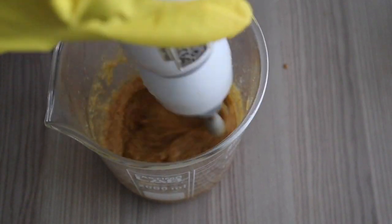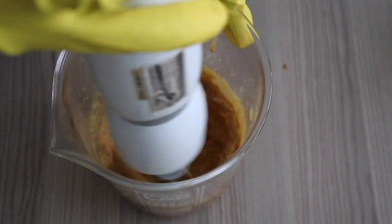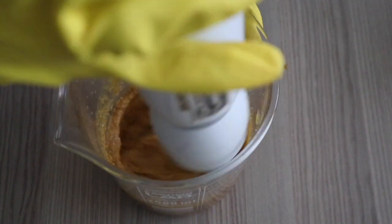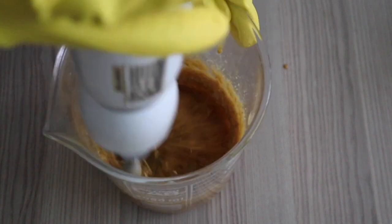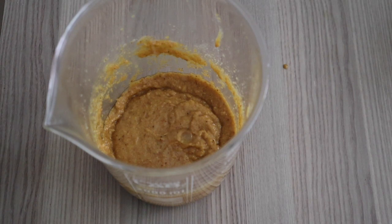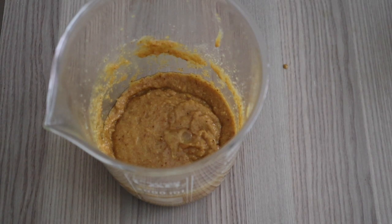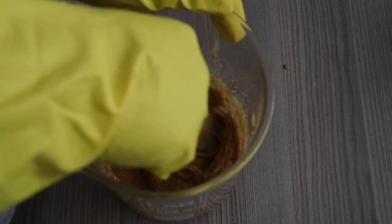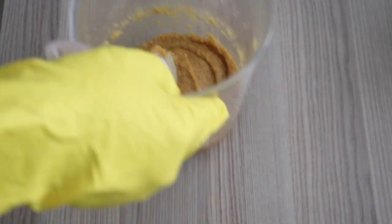Now I'm going in with a stand mixer — this is optional, you can keep using the hand blender. I just want it to be more fluffy, because when I put the scrub on my skin I like it to feel smooth and supple. Even though it's a scrub, I don't like it to be hard or abrasive on the skin.